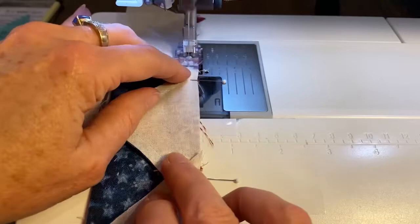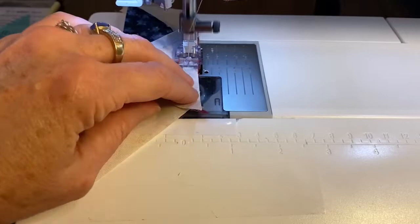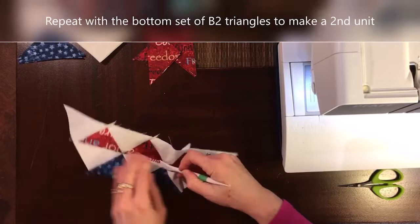I keep my pins in place until I just get to the pin, then I remove it. This really helps keep the pieces aligned. I don't want to sew over the pins because that would damage my machine, but I keep them in place just until the end. Those tips extend a quarter of an inch. Let's take a look — lovely. I'm going to finger press my seam away from E, towards B, and we're going to make a second unit as well.